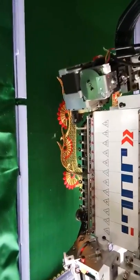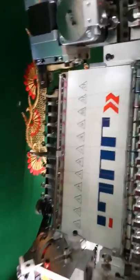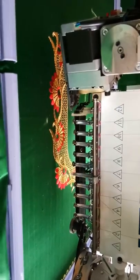It's a totally automatic machine, we need not have to do anything in this. All the designing has to be done in the software, and just the work is done in the machine.